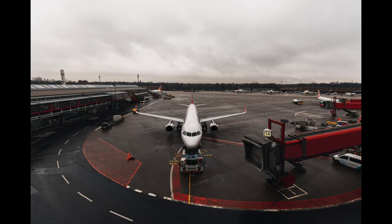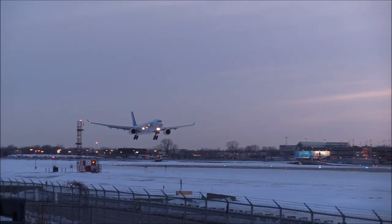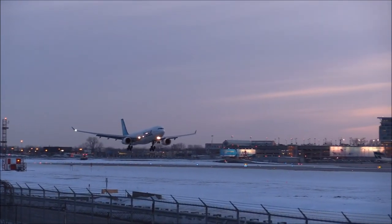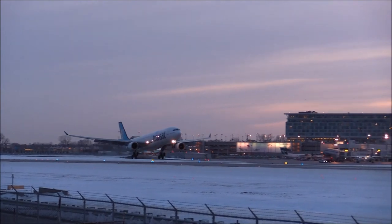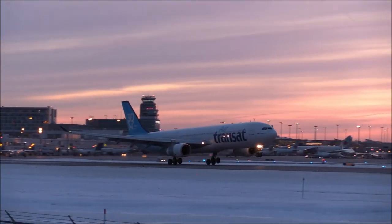All this complexity only reduced braking distance by a very small amount, so ultimately it was removed and today's planes don't have it. The most important fact is that the nose wheel is off the ground for most of the landing anyway.